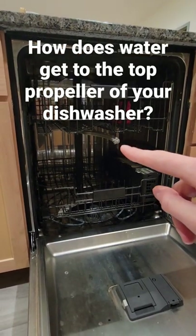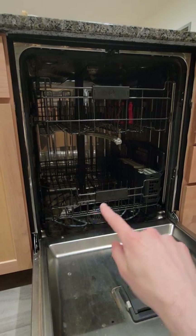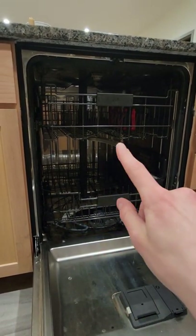How does water get to the top propeller in your dishwasher? If your dishwasher is like mine, you've got a bottom rack and a top rack, and each rack has a propeller where the water comes out of.